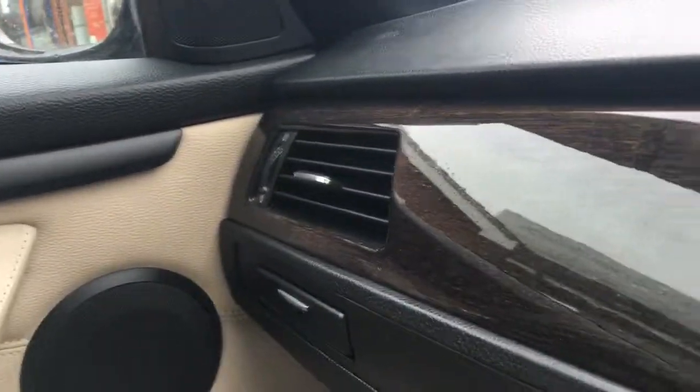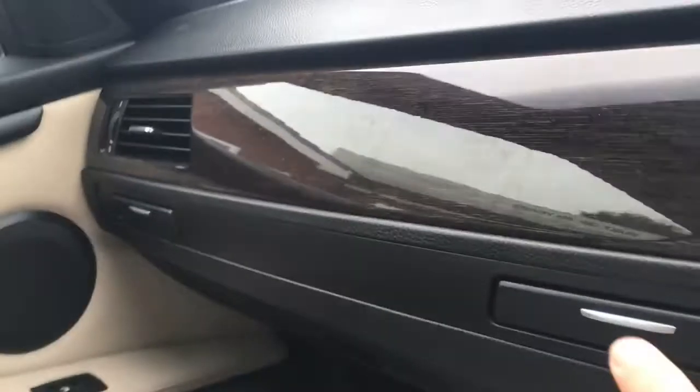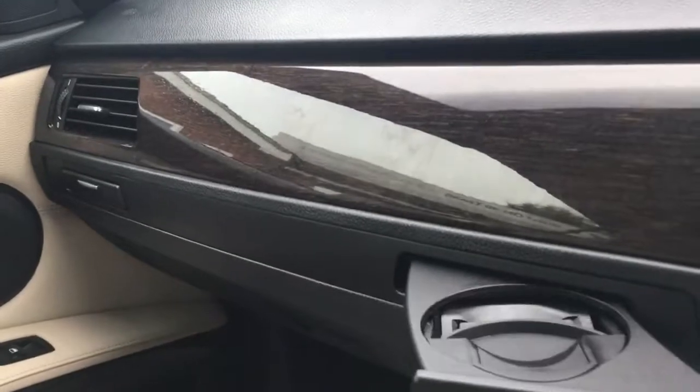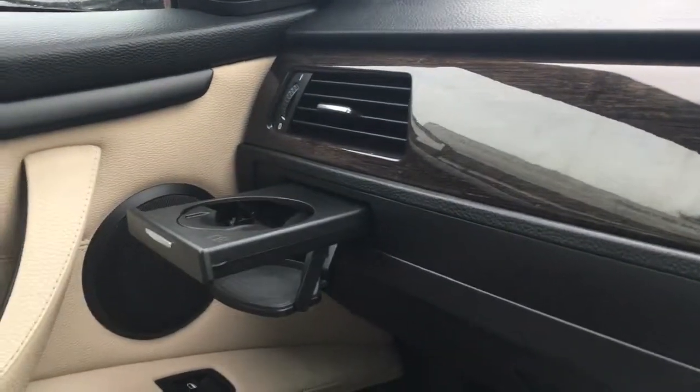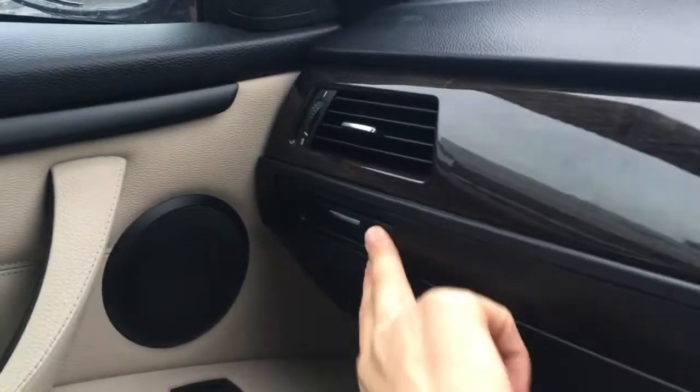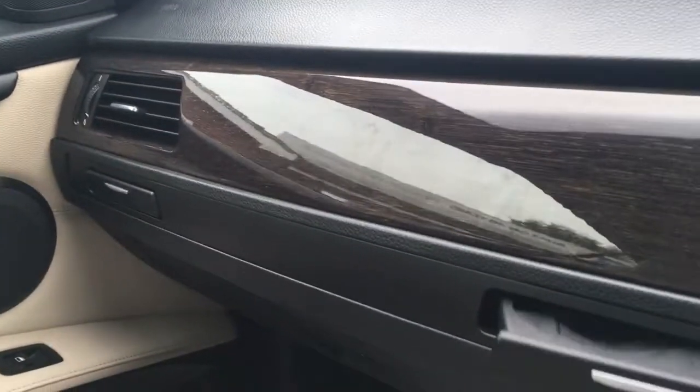We've got this lovely cream leather, which is very luxurious and very comfortable — works really well with the grey paintwork as well. We've got more of this glossy wood-type finish going on above the glove box. We've also got these little neat things — a couple of cup holders that just come out like that, which is really useful, especially if you've got passengers, they've got places to put their cups.